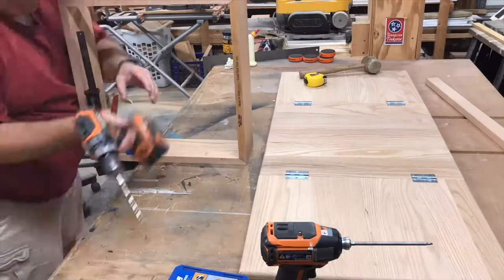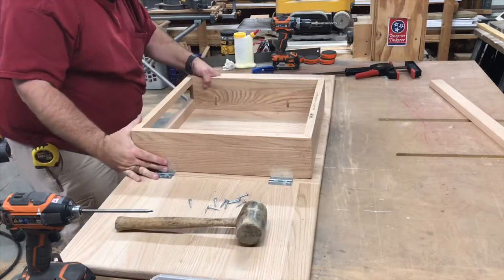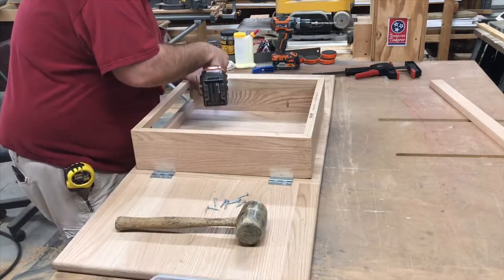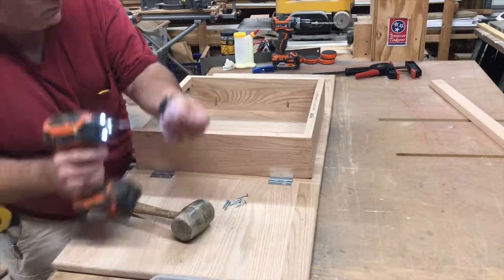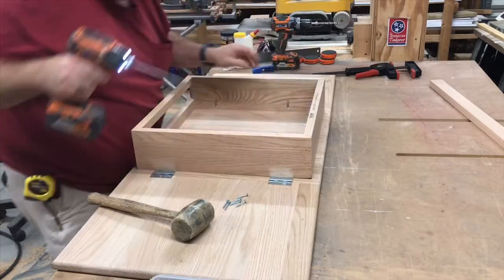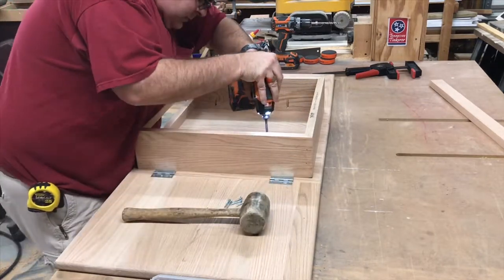Now I'm using a pocket hole jig to drill pocket holes in the table skirt. These will attach it to the underside of the table top. Once I get it all lined up, I'm going to start screwing it down with the pocket screws. Sometimes you need a mallet to just coax it into place.